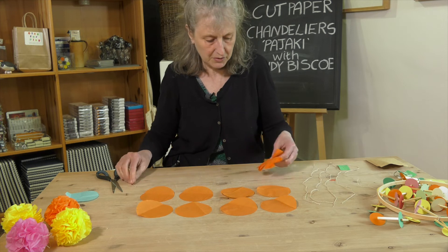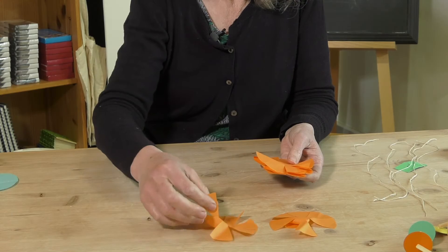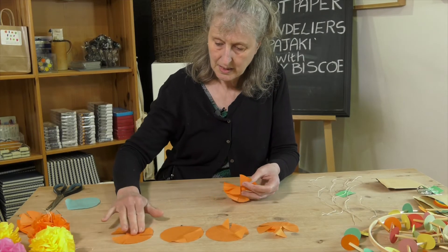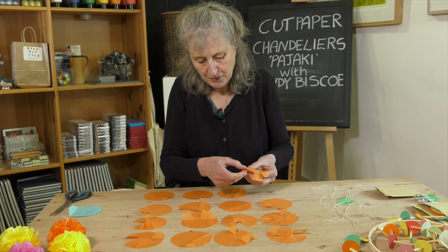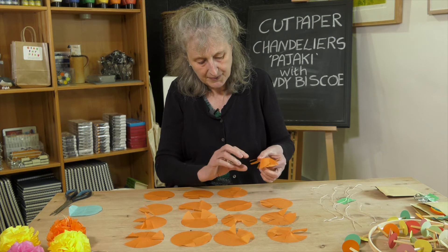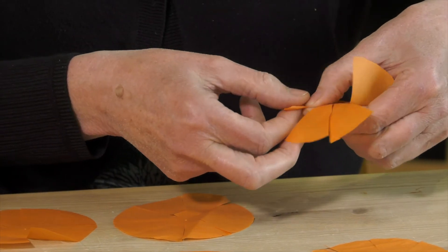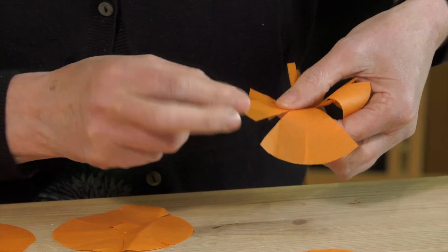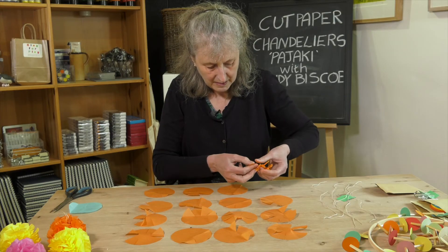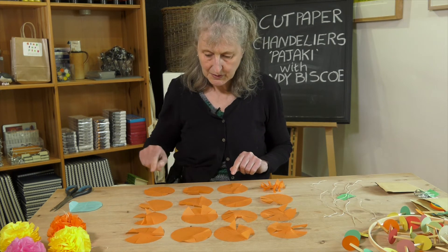Now we're going to carefully separate out these eight circles — very carefully — so you'll have them ready for the next stage. Pick up each disc, put your finger and thumb just at the base of the segment, do a double twist like a sweetie wrapper, and give it a little firm press. Work your way around doing the same double twist, holding the base of each segment. When you've finished the last segment, start with the next one and do that on each disc.